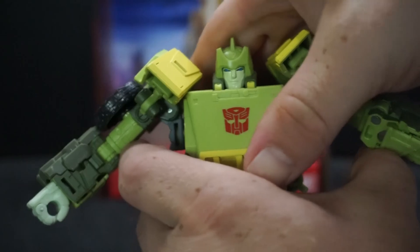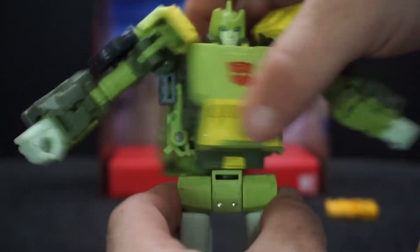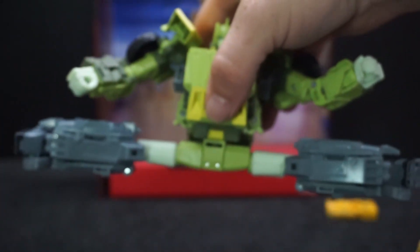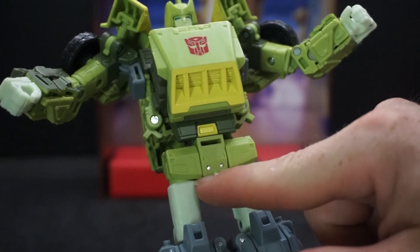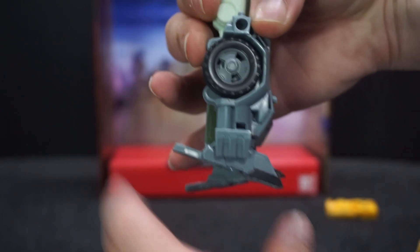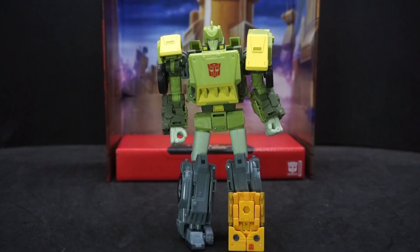The waist can only rotate partway — there's a piece preventing it from going all the way around. The legs can go out 180 degrees, forward 90, and back 90. The knee gets past 90 degrees. The feet can go down, up, and inward. Alright, I'm going to get them transformed and we'll take a look.